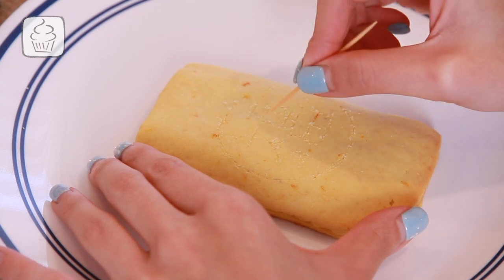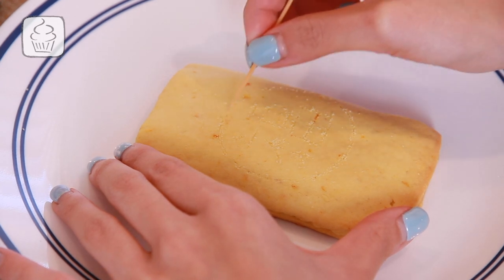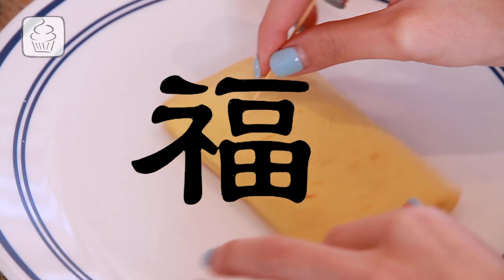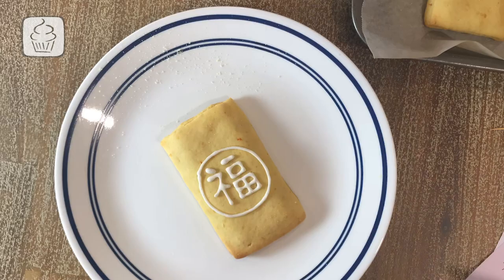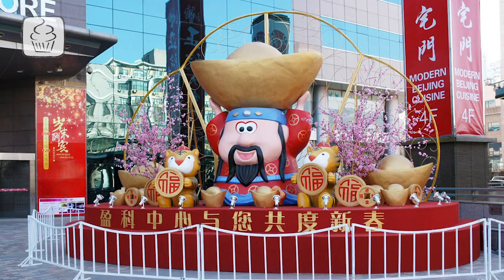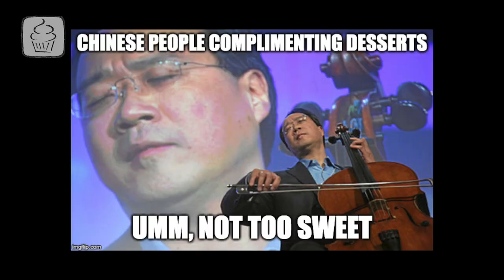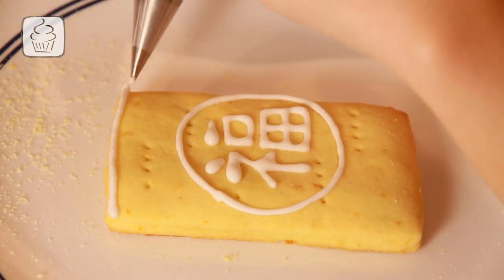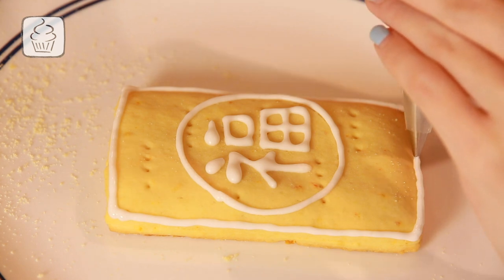If you're not precise with freehand piping, use a toothpick to draw a guide for your pattern. I'm drawing a little Fu character and turning the cookie as I try to make the surrounding circle as evenly round as possible. Fu is a Chinese character meaning fortune and good luck — everything Chinese people love. And while they love good fortune, they don't love very sweet desserts, so this cookie isn't overwhelmingly sweet at all. Start with your border icing, piping the character, circle, and rectangle border.